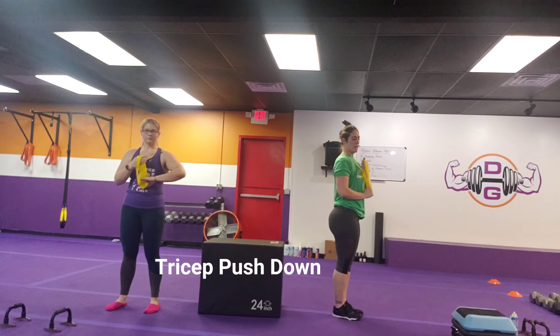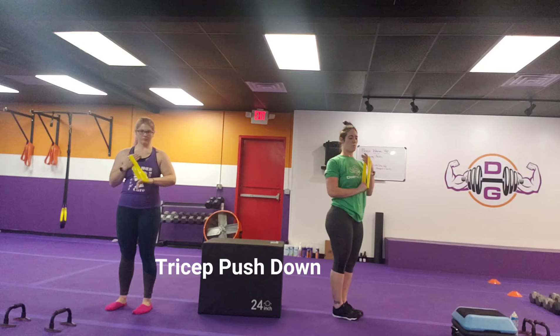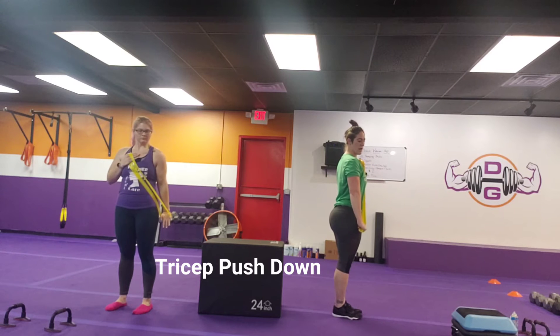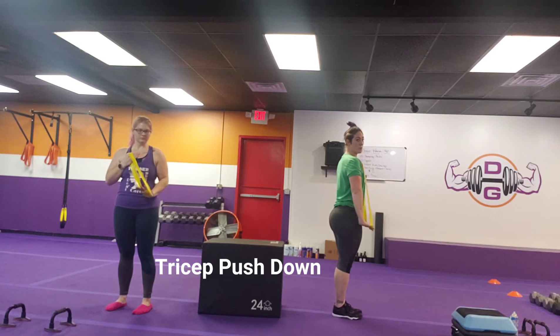Right and left, then we have our tricep push down. Keeping that band here for less tension, across the body for more, driving that down and across — making sure that you're not shooting your arm way out. You want to push with the back of that hand and really feel that tricep flex.